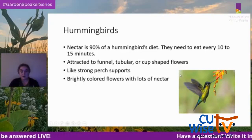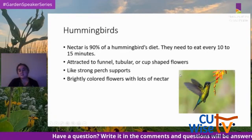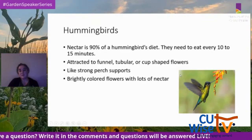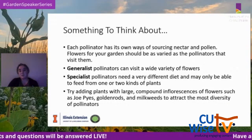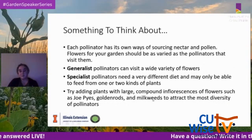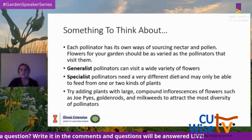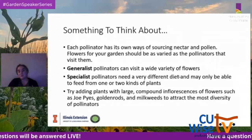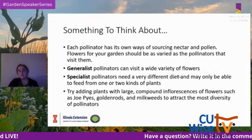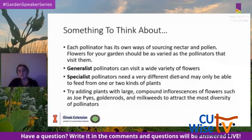Each pollinator has its own way of getting nectar and pollen, so the flowers you choose for your garden should be as varied as the pollinators you want to attract. Generalist pollinators can visit a wide variety of flowers, while specialist pollinators may only feed from one or two kinds of plants. A suggestion is to add plants with large compound inflorescences such as Joe Pye weed, goldenrods, and milkweeds to attract the most diverse group of pollinators.